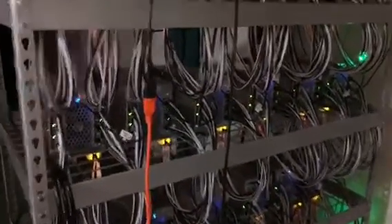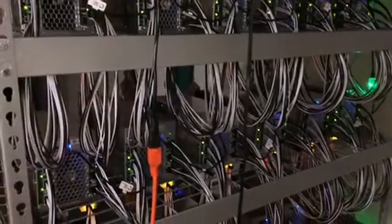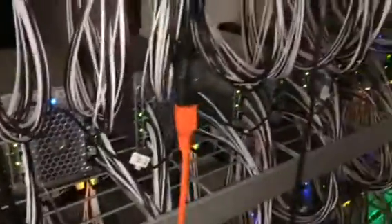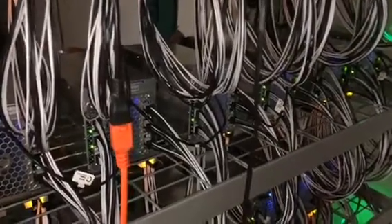We have 30 Avalon 70 — the Avalon 741 — and they're all set up with single power supplies going to a breakout board. They are running at minus one on the voltage right now.